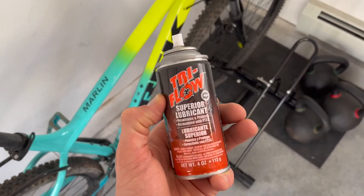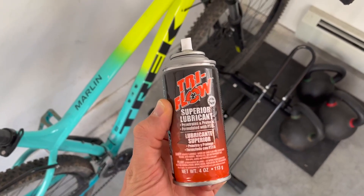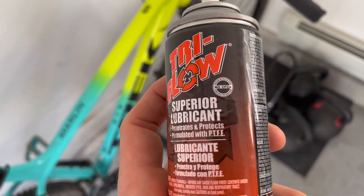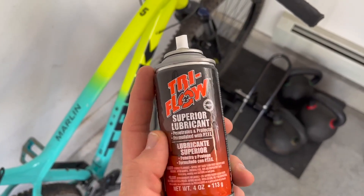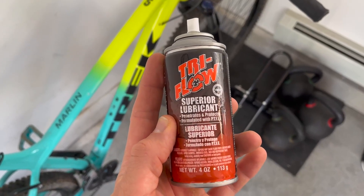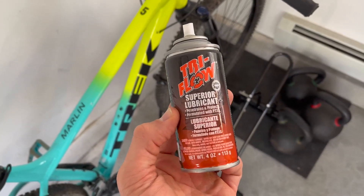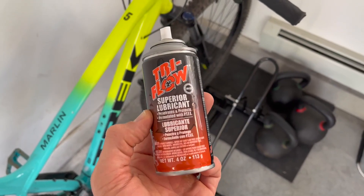So cleaning and maintaining my barbells — this stuff works really well. The major difference between this and something like WD-40 is this is not going to get really greasy, and that's going to help with things like bikes or barbells, or pretty much anything you're going to want to use this on, to keep things from getting too greasy.